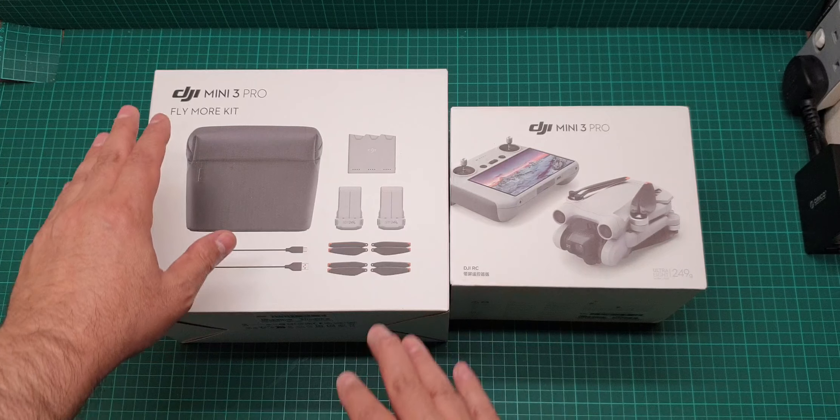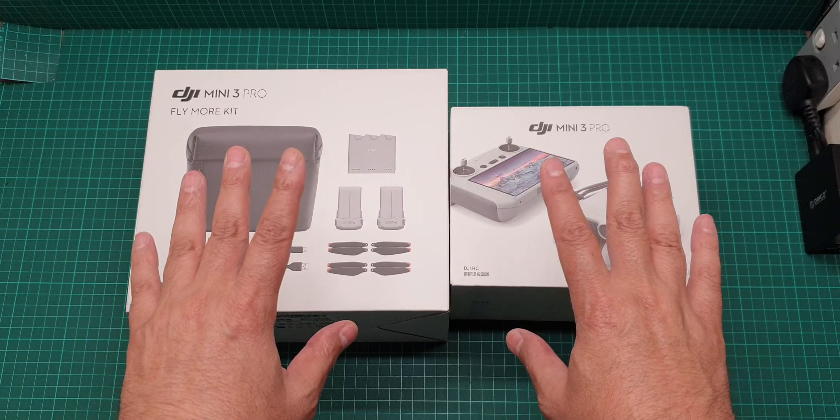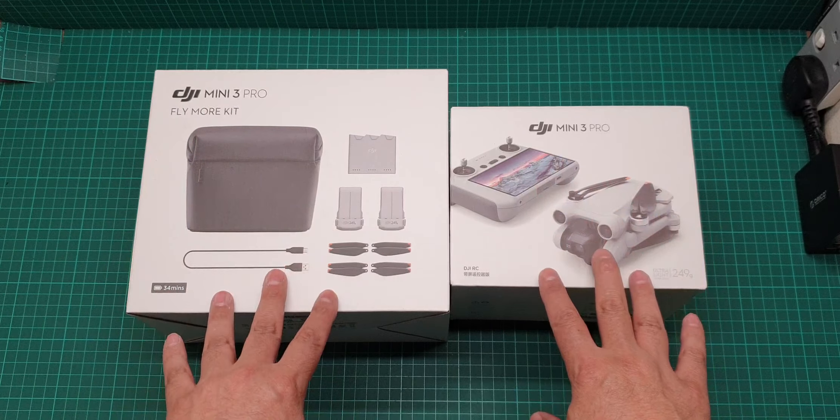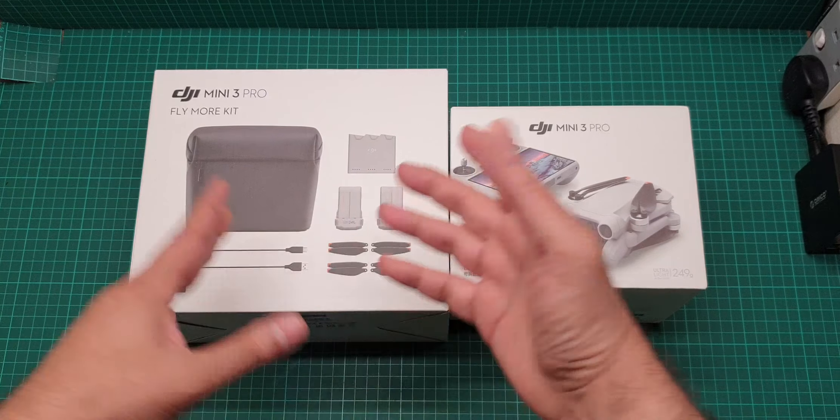This video is about the DJI Mini 3 Pro and the DJI Mini 3 Pro Fly More Kit. In Europe and the UK you cannot get the Fly More Kit Plus, which offers over 45 minutes of flying time per battery. The normal Fly More Kit offers 35 to 37 minutes. This package includes the RC controller, and the price for both together ranges from £950 to £1,100.